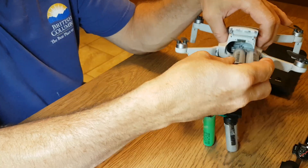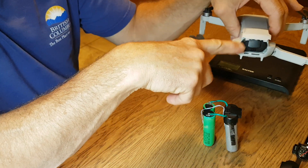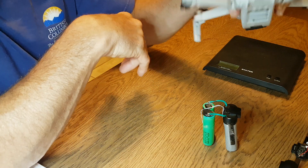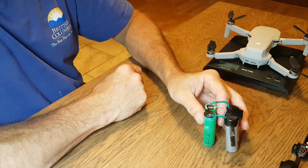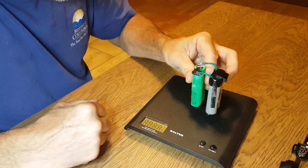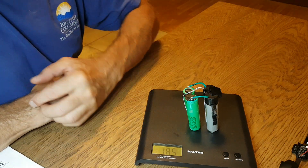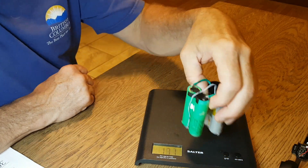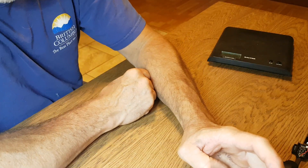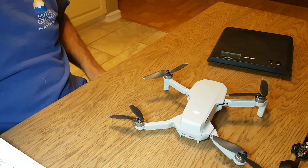If you're not happy with the mod, you can just pop the stock battery back in and you're back to normal. I did cut two small holes to route the wires through, but there are gaps there anyway. This mod adds about 90 grams of weight and doubles the power available to the drone.